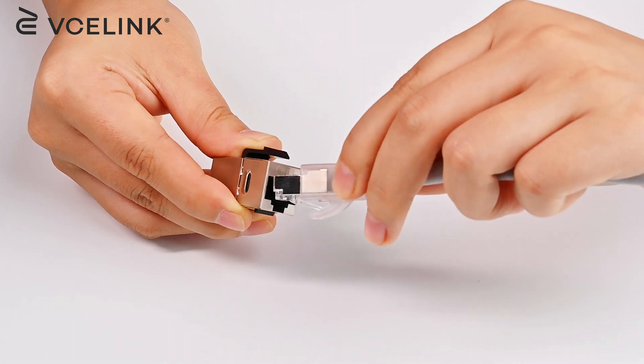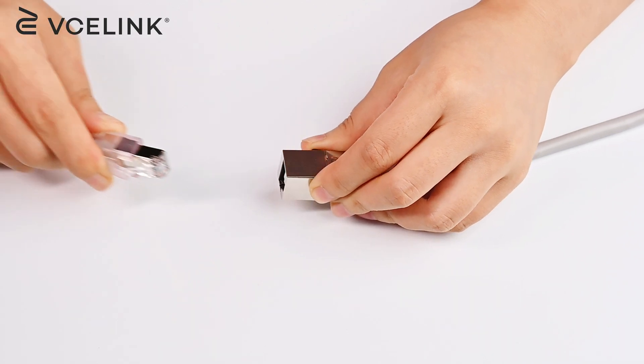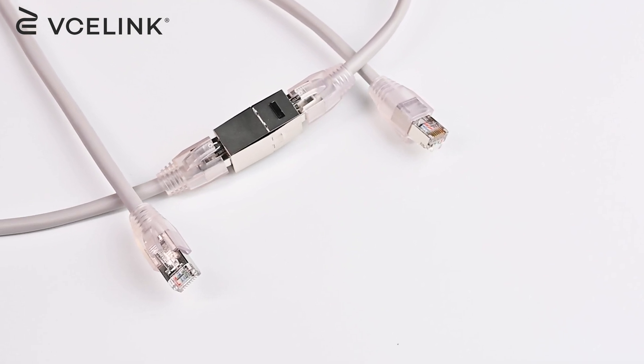Plug one end of the cable into the coupler. Then repeat the same operation on the other side. You will hear the clicking sound if they are plugged correctly. Then you will just join the two patch cords together and extend their length.